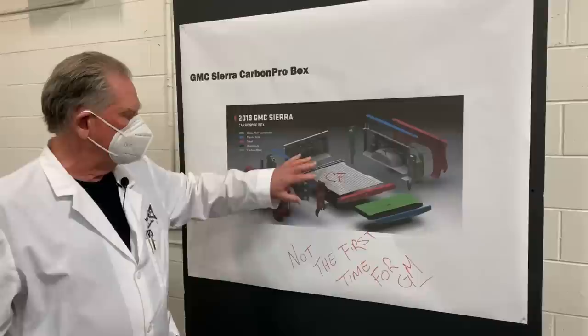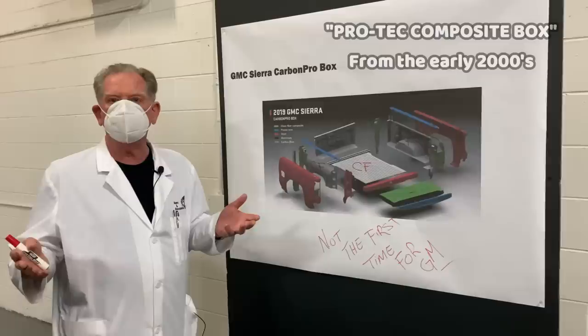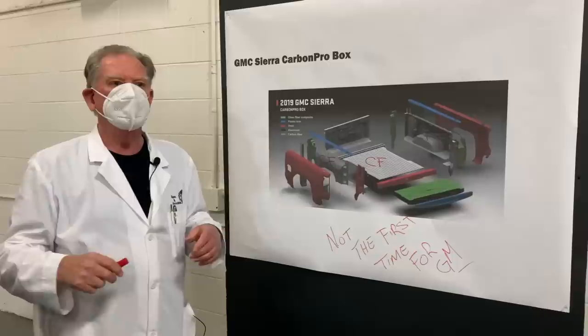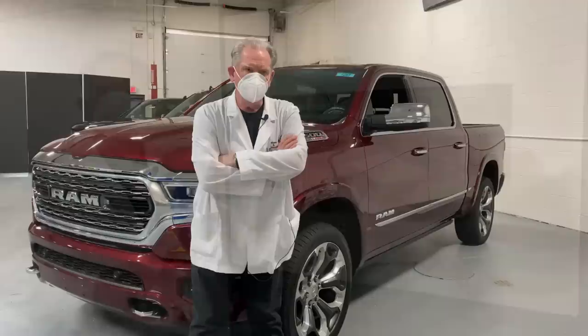This sounds revolutionary, but it's not GM's first time. GM previously made a Chevrolet product out of composite plastic, but it didn't gain traction because of draft angle issues — it came out in one piece, so starting at four feet at the top it narrowed by the bottom, which wasn't good for construction workers. Still, the carbon pro box concept is a good idea and shows GM hanging their hat on something innovative.